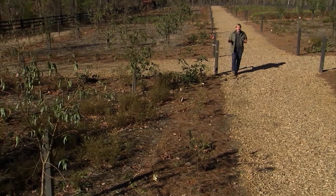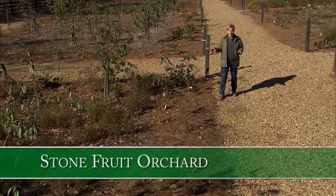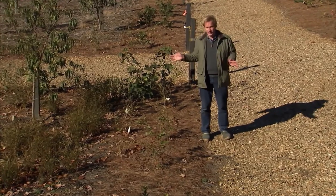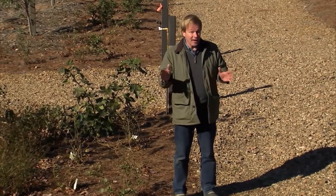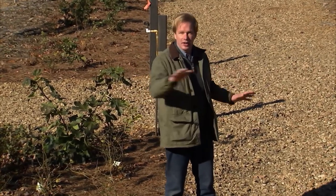I just want to take a minute and give you the background on this space. I tend to get carried away with things — in fact, this orchard ended up being two acres. You don't have to lose your mind like I did and plant this many trees; just a few in your backyard will be all you'll need to enjoy in your kitchen. But what we did here, just this last spring — so it's a very young orchard — we started with clearing the land.